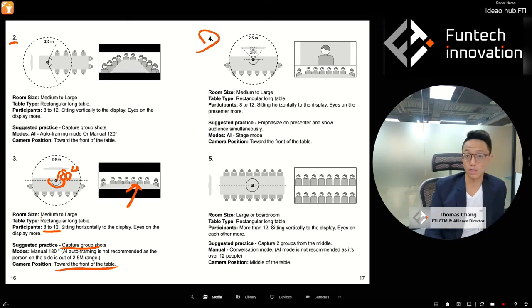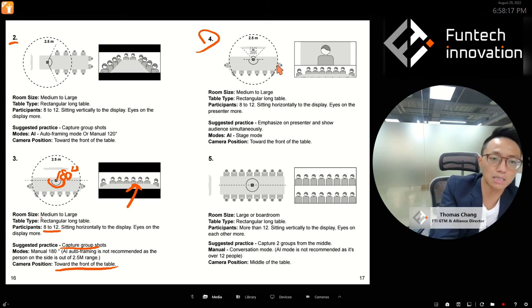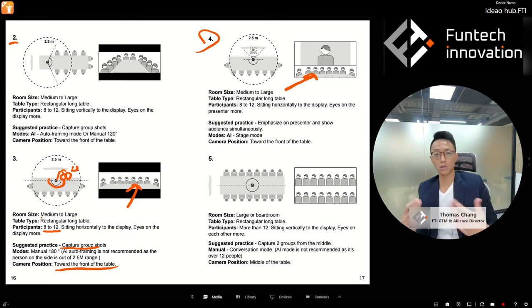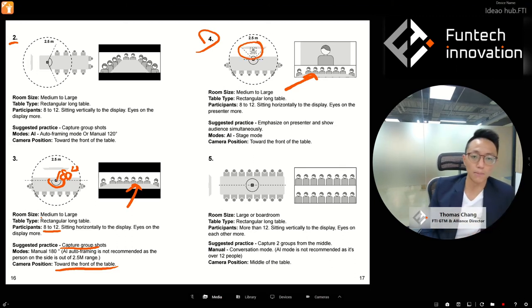Setup four: medium-to-large room with a presenter. The difference from setup three is the presence of a presenter. In this case, use Stage mode. The audience members beyond 2.5 meters are fine — they're in the audience section, so the AI won't try to track them; they're just captured in a 180-degree overview. Only the presenter needs tracking. Place the camera toward the front closer to the presenter to capture them within the 2.5-meter radius while keeping the 180-degree overview on the audience.